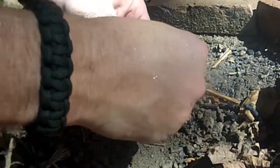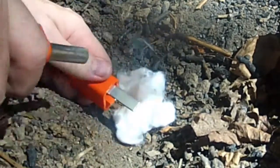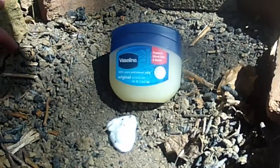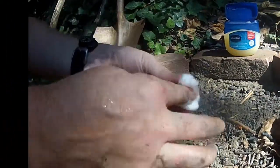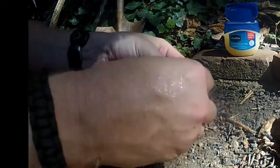Next is the standard cotton ball — we're going to break this up to make sure we have plenty of surface area. Then we'll do another cotton ball, but this time we're going to impregnate it with some Vaseline, mixing the Vaseline into the cotton ball, then breaking it up so we have plenty of surface area.